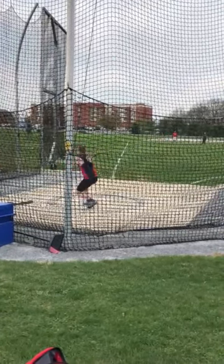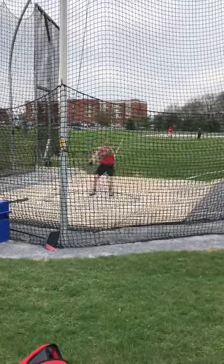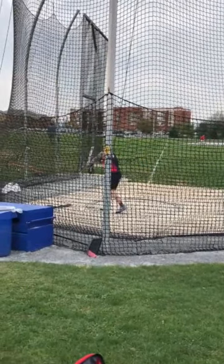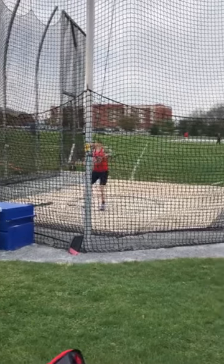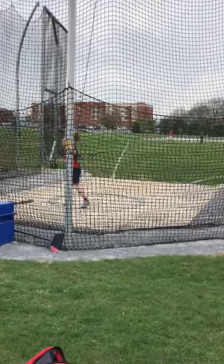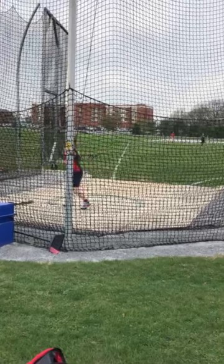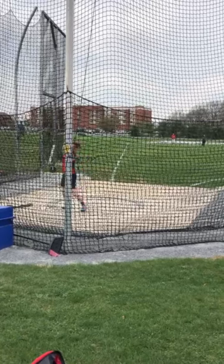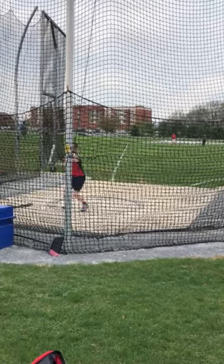One more time — okay, solid four turn, so let's break it down. So Tyler, right now the biggest thing is it just looks like you need a fine, steady connection to the ball. Lines are fine, pretty solid, pretty standard.